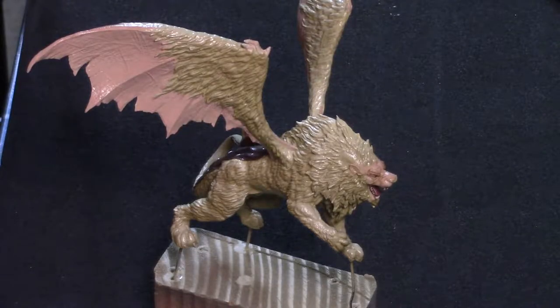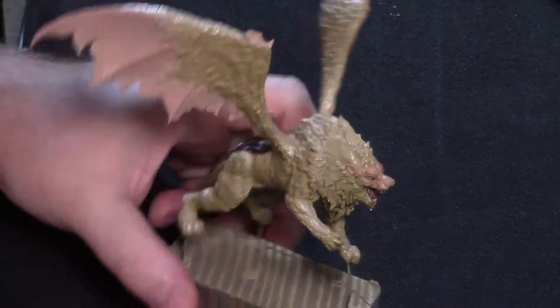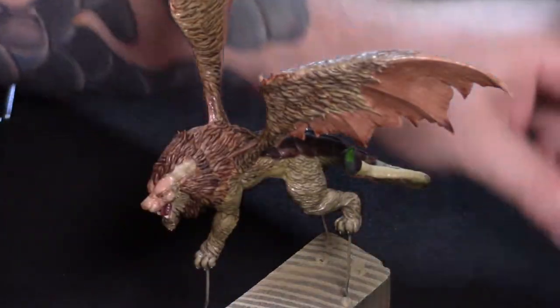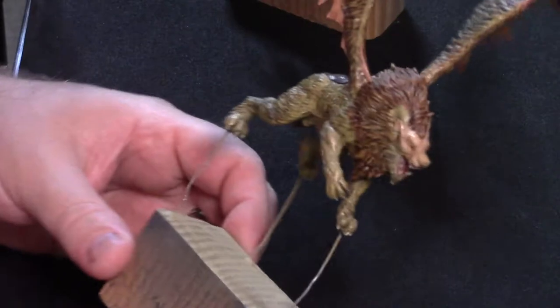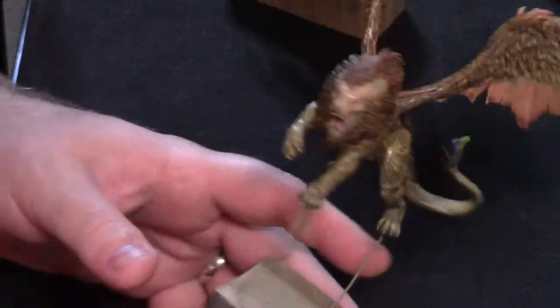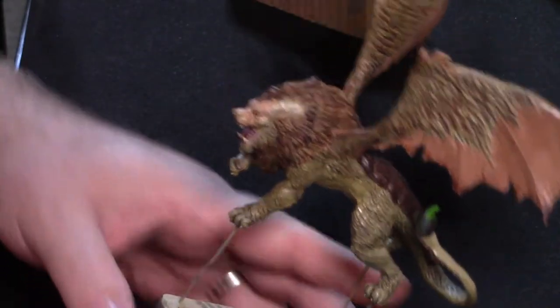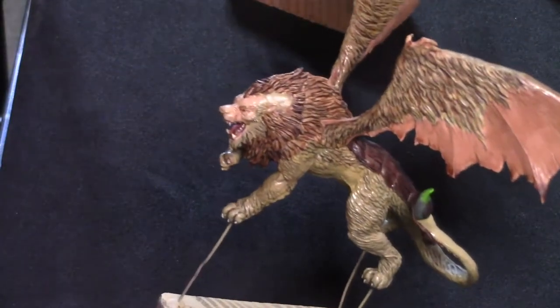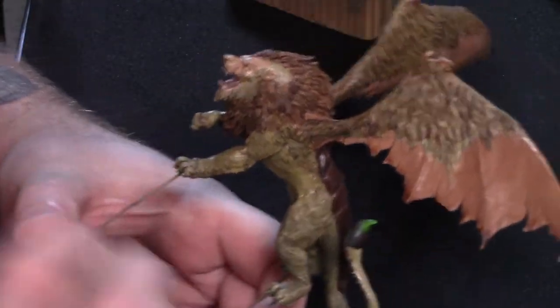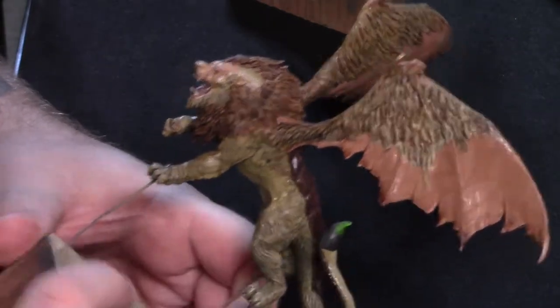Hey guys, it's Christian with Barking Dogs Miniature Painting. Today we're going to be working on this manticore. I'm going to show you one that I have that's actually been kind of my test piece — this guy right here. I'm currently working on two of these, kind of experimenting on this guy first. I'm pretty satisfied with the way things have turned out. Some things have been done differently on the other one — I got the highlights a little better on the fur for the body, and I'm not going to mess with the skin tone and the wings as much as I did on this one.